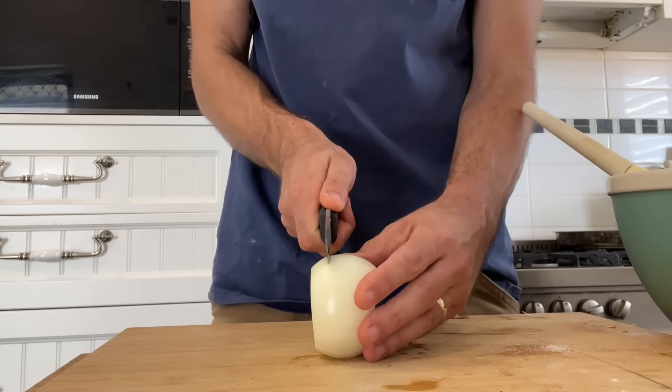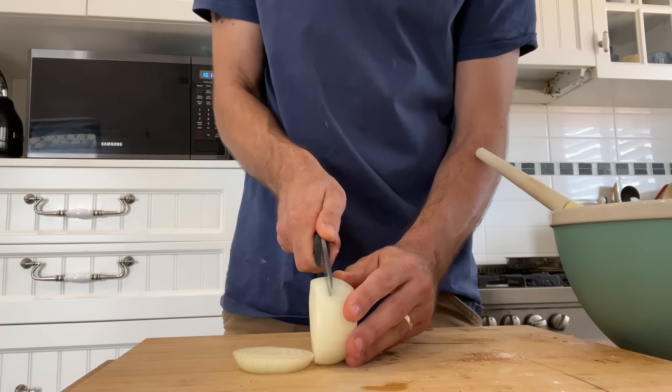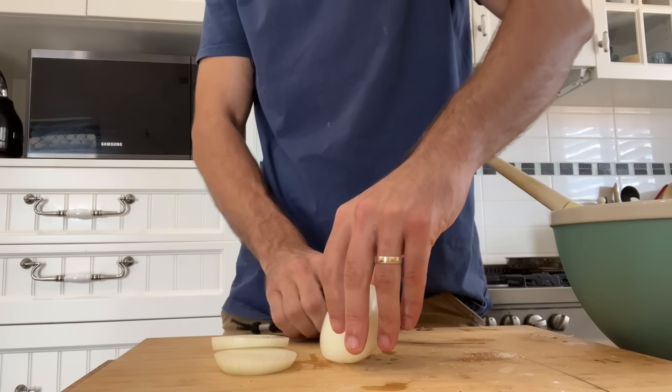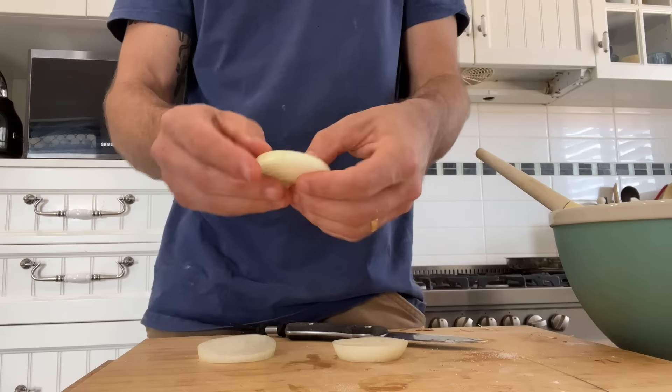I only had olive oil to deep fry in today, so that's what I used — a whole bunch of olive oil. Cut them into circles first, then push out the middle parts and separate them into rings. Cover each bit of onion in the batter and let it sit in the frying oil — that's pretty much it.